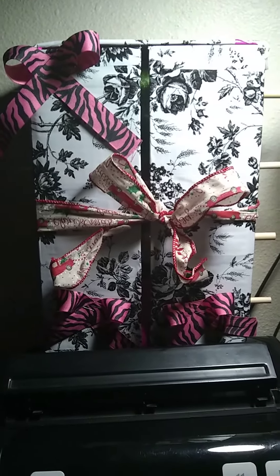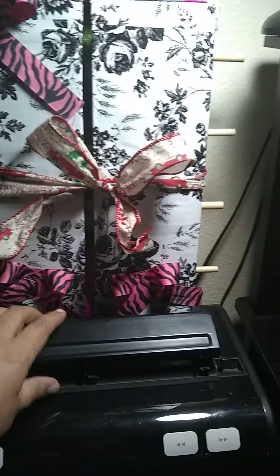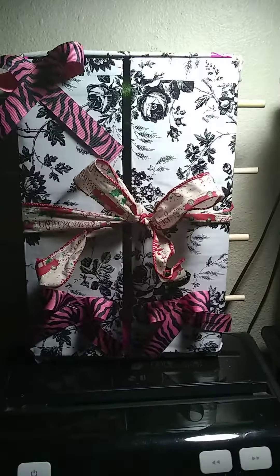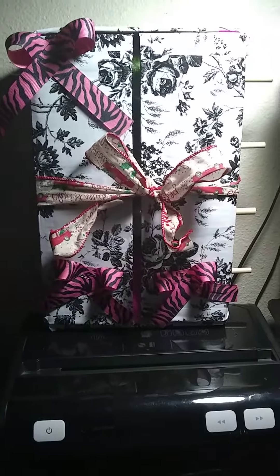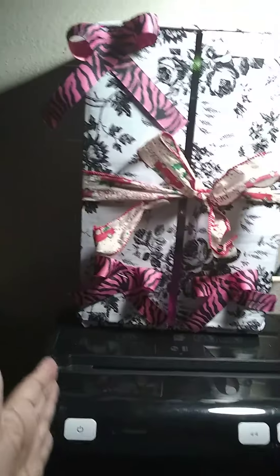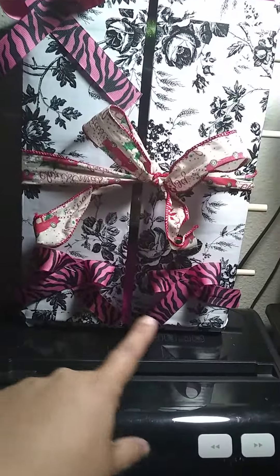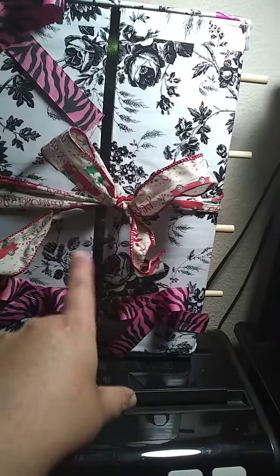Welcome back to my channel! I wanted to show you this crafting box that I made. It wasn't hard to build, but I wanted to put my ribbons in it, so I went ahead and made it. I used a regular box — you could use any box that you want. I made these into bowls because I only have a little bit and I want to make them.